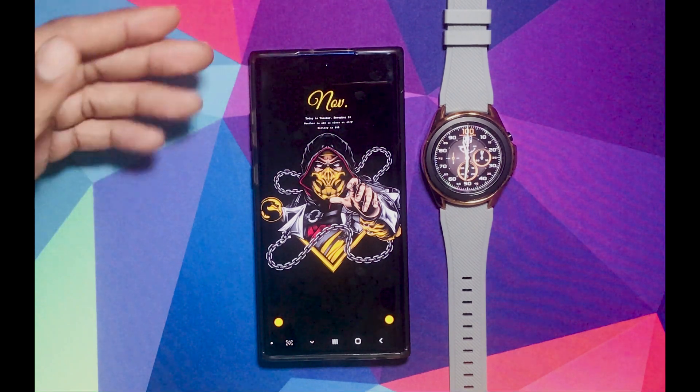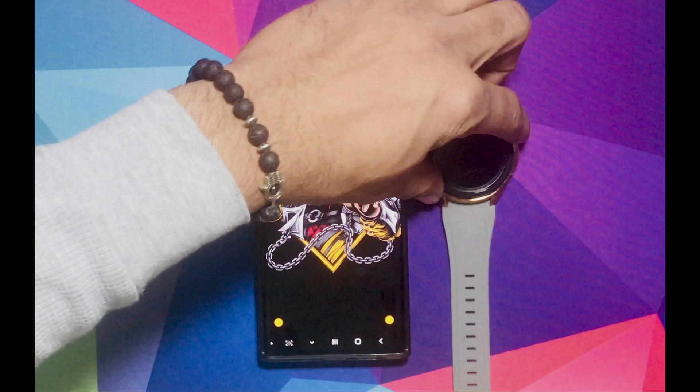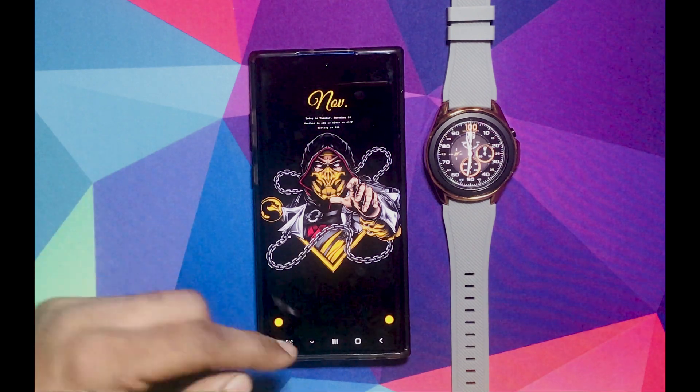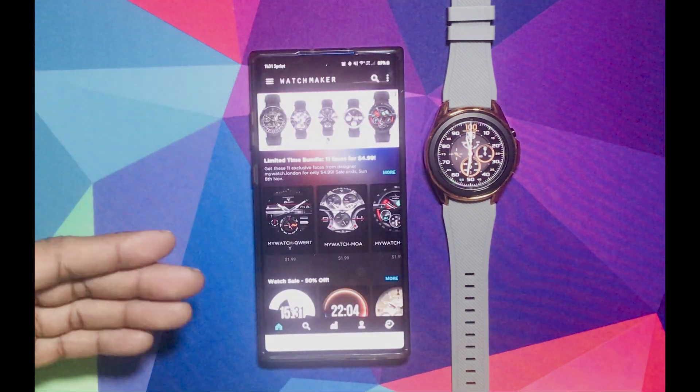I got to be straight up — the two apps that you need are going to cost you money. Not a lot, but it is going to cost you money. The first app that I'm going to show you is the Watchmaker. You're going to pay like $3 or $4 just to get this app.